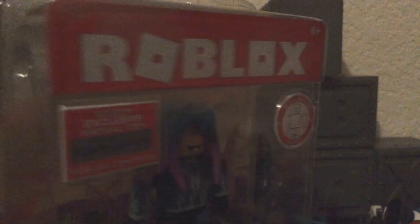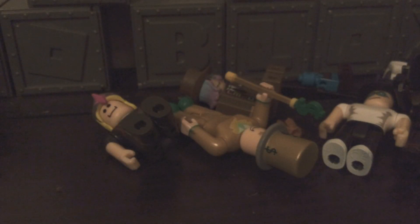We finally got Roblox Toys Series 2. We got Captain Rampage last time. I've been getting Roblox Toys but they've all been for the kids, so this is finally a good one. Let's get straight into it.